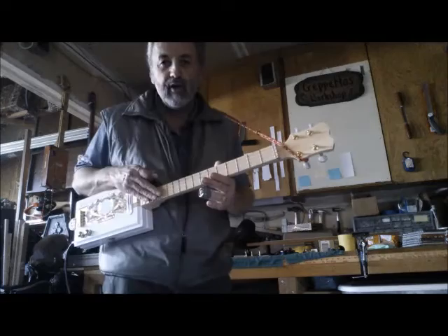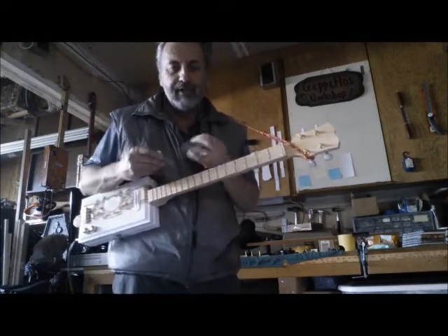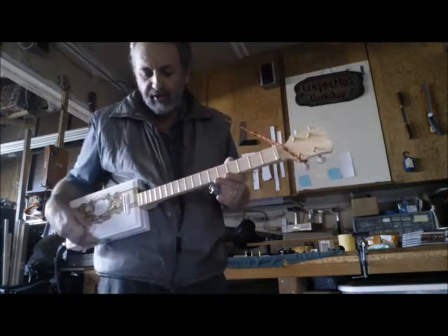I make sure the action's not too low because then it kind of bangs on the slide, so this one is just right.